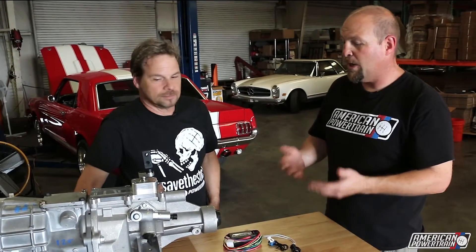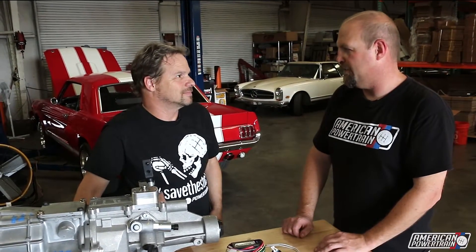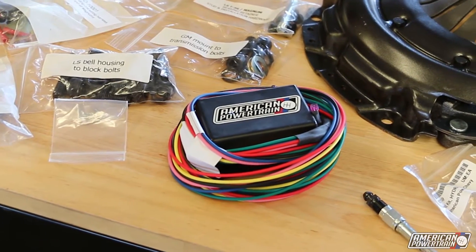Traditionally, we have wired this to the brake lights, so you step on the brake and it unlocks reverse. The problem with that is you can still be moving and have your foot on the brake, so it's really not the best way to do it. It works, but it's not ideal. So we've now got this reverse lockout kit that picks up a signal from your speed sensor, because it can tell when your car is at zero speed, which is perfectly safe to go into reverse.